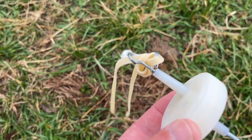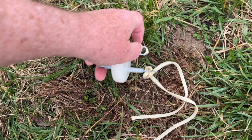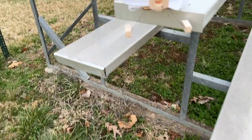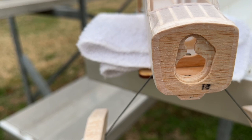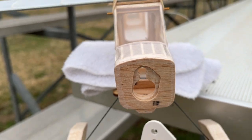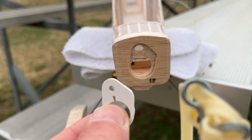Busted rubber band, and this piece came out of the fuselage. I'm sure that can be put back in. Back to the shop.